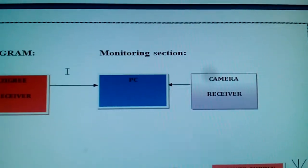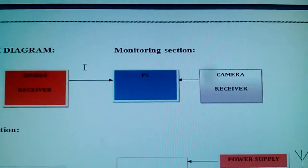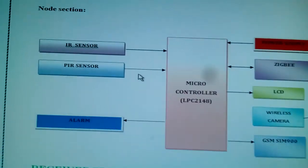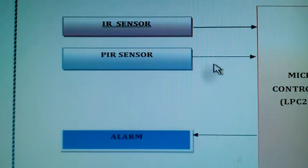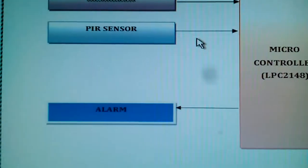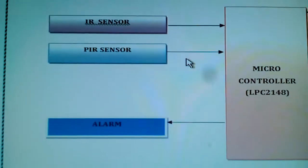The data is updated onto the PC using software called DVR. In the transmitter unit node we are using an IR sensor — an intruder sensor, PIR proximity infrared detector, human body detecting sensor — and a piezo electric buzzer alarm system that triggers when something happens.